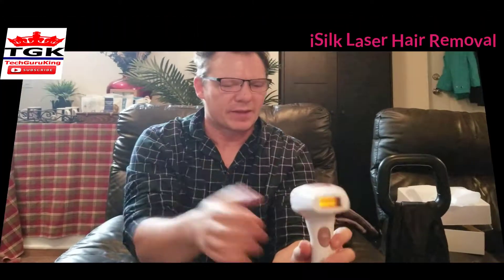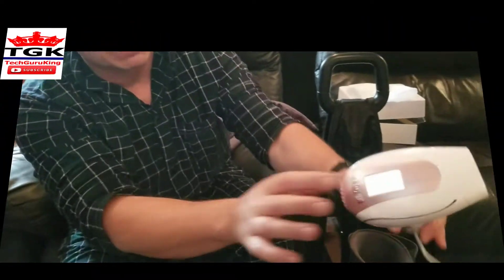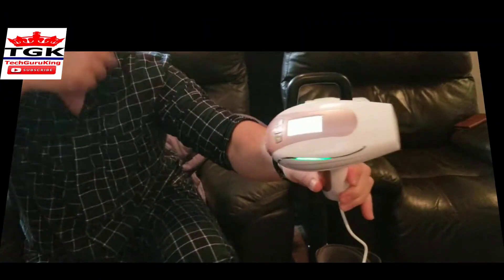It just comes off like that. And you want to switch it back on, quite simple. Now, to turn it on, you do this — just like that. You see, it'll come on.